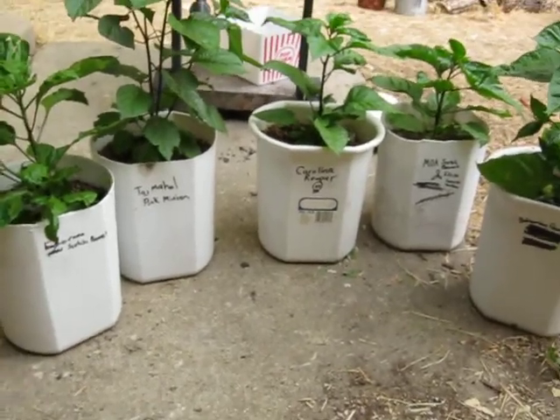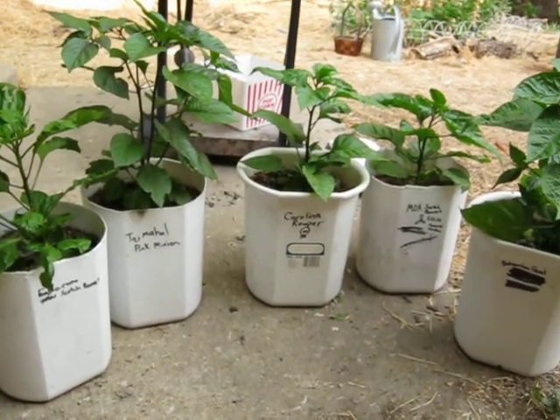Alright, so that's my next year hot pepper crew. Thanks for watching.